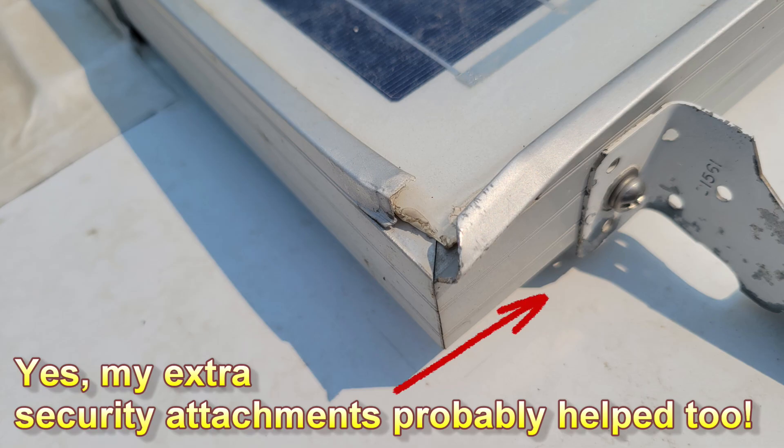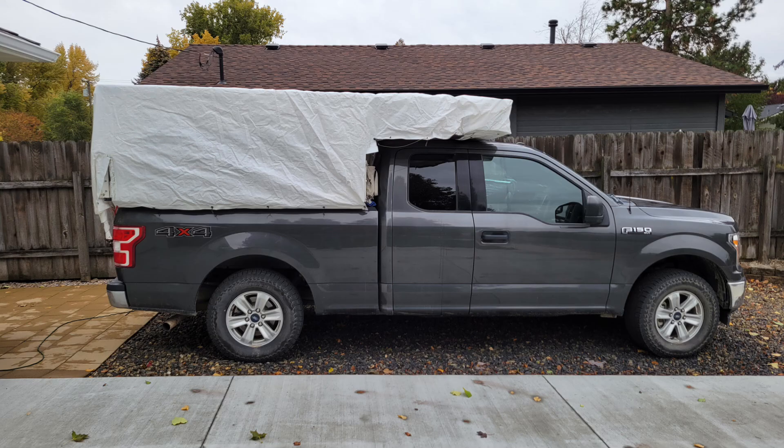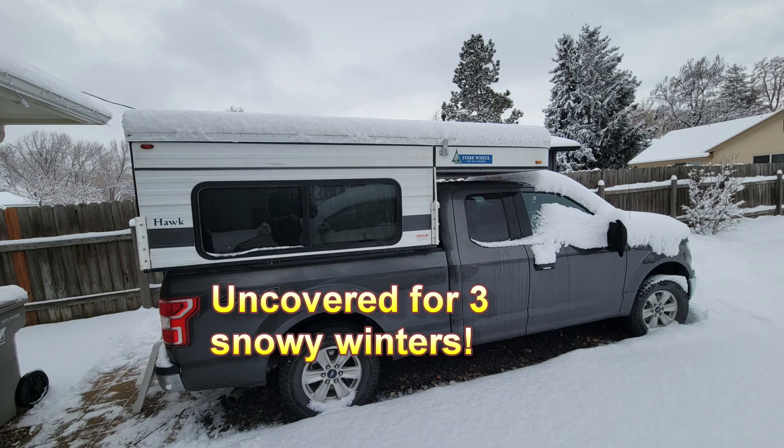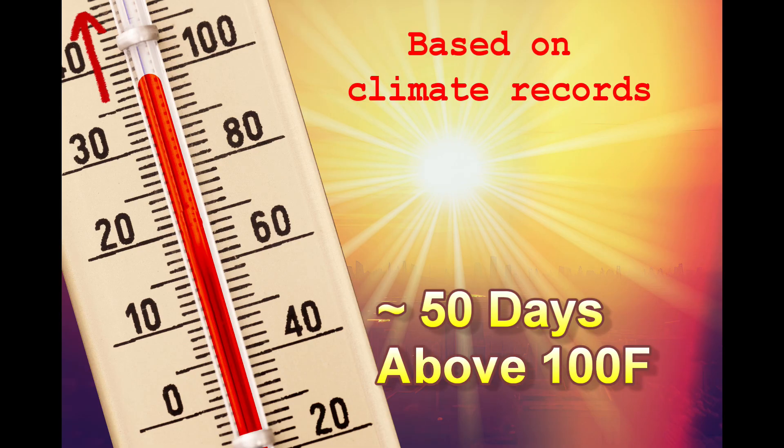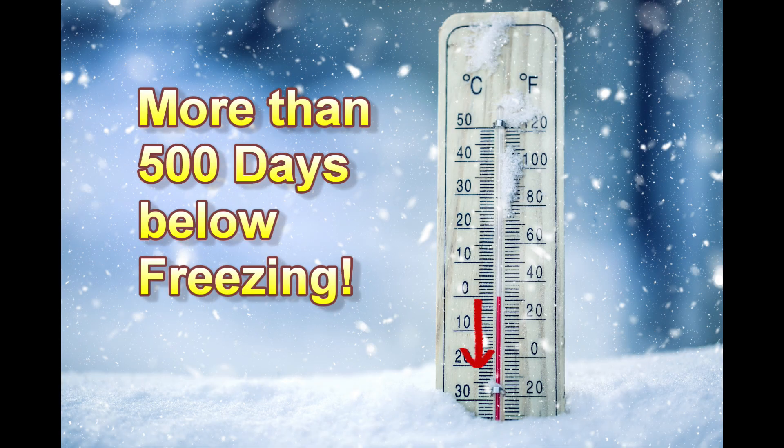The panel has endured 100 mile per hour winds at least a few times. It even had a hanging PVC pipe with a low clearance warning hit it in an underground parking garage once — I know, it wasn't very smart. The panel got dinged but it didn't budge. We have a winter cover, but the panel endured three and a half years of snowy cold winters, about 50 days above 100 degrees Fahrenheit, and over 500 days below freezing.